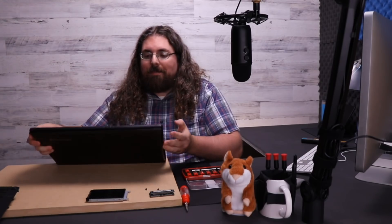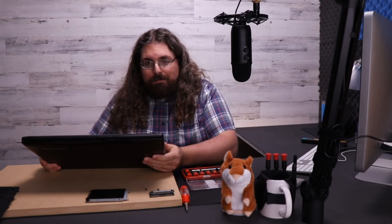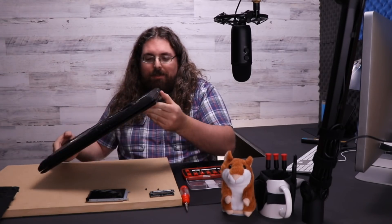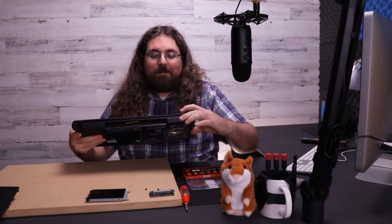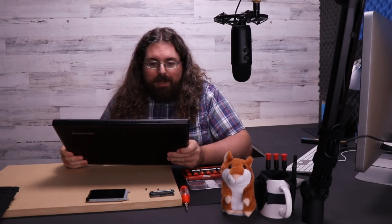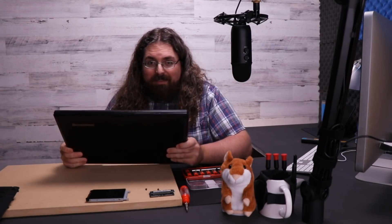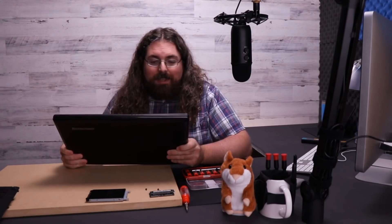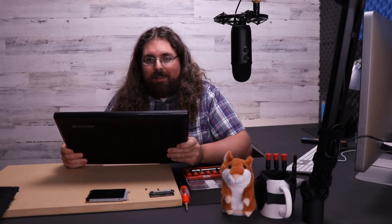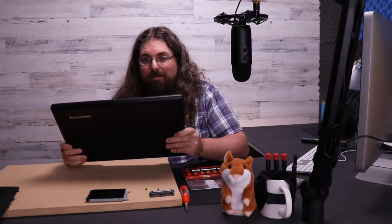So then we want to start investigating how it is that we're going to get the display loose from the laptop. They're all made different, attached in different ways, but typically speaking there's just some sort of hinge and screws that hold that hinge attached. But fortunately for me, I've been in one of these before and it's actually a lot easier — you don't even have to get all these screws out on the bottom. There is a simple foolproof method to getting the screen off of this laptop. I'm going to show you that next.